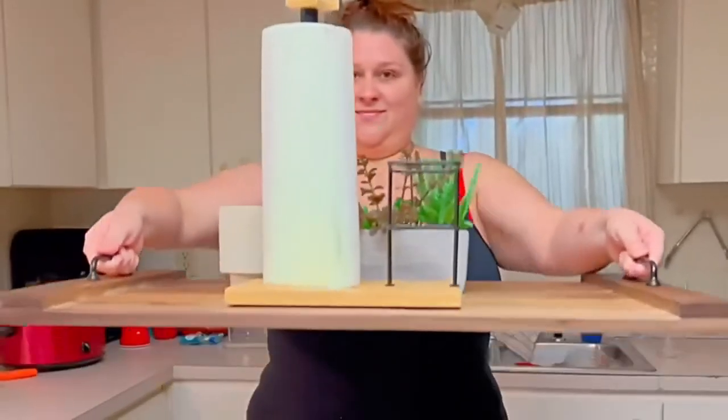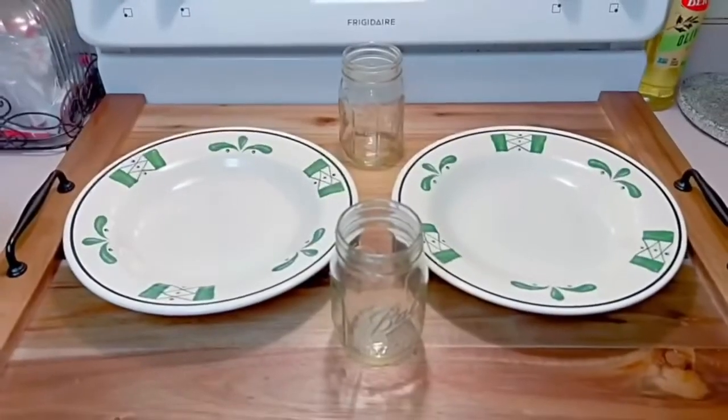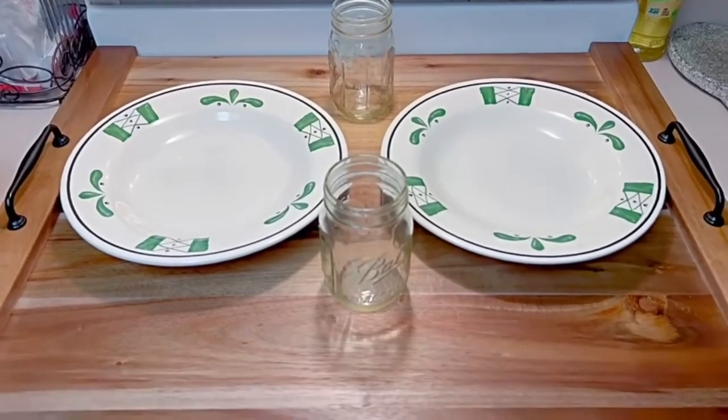For the time being it's being used as my stove cover because I like the additional space that it gives me. But if you wanted to, you can easily use this as other things because it's very versatile — you can use it as a breakfast or dinner tray because it has enough space for that.